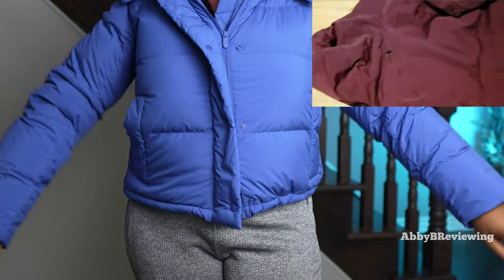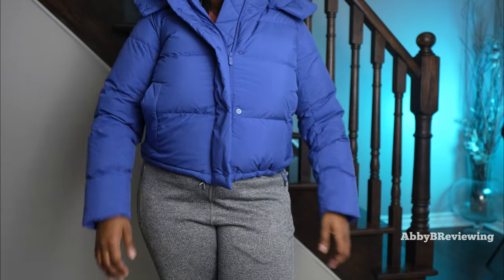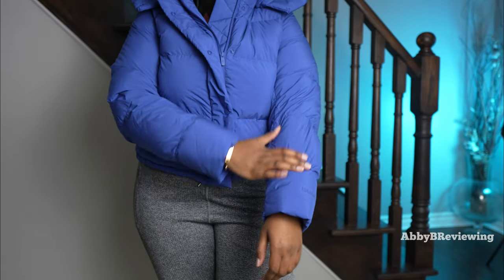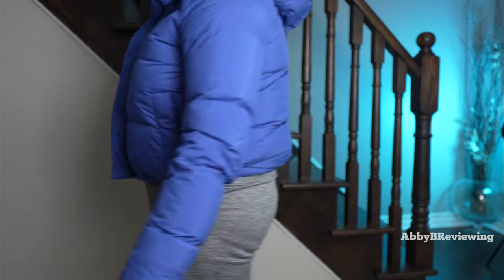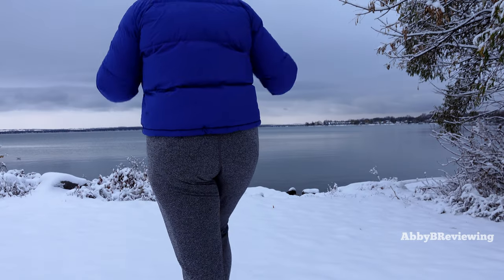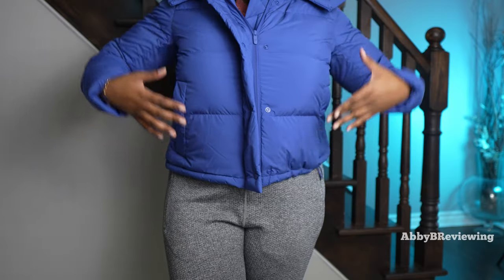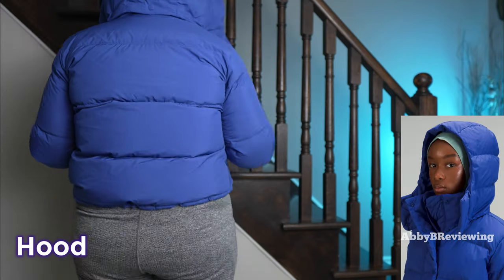One thing I really like about this jacket is how comfortable it is. The fabric on the inside is super soft against bare skin. Despite how heavy and puffy it looks, it's really lightweight — it feels lighter than throwing on a hoodie but it's a lot warmer. I'm a big fan of how they achieve something so warm yet so lightweight.